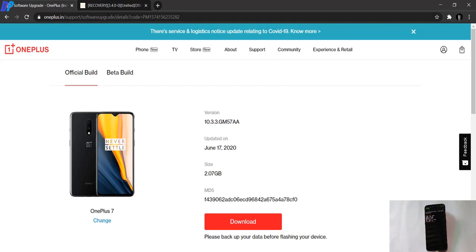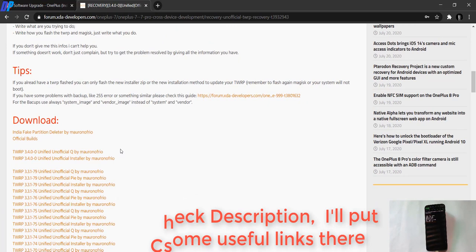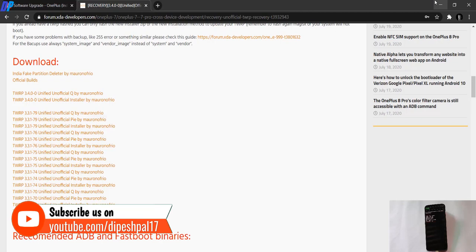Before proceeding, make sure you have downloaded the correct TWRP file. Find the official XDA thread for your TWRP recovery — in my case it is OnePlus 7. Download the TWRP file from that page. While downloading TWRP recovery, make sure you download the correct version. If you are running Android 10, download the image and installer file for Android 10. If you are running Android Pie, download the TWRP installer and TWRP image for Android Pie. Make sure both files match the same version. Since I am running Android 10, I am going to use those two files.